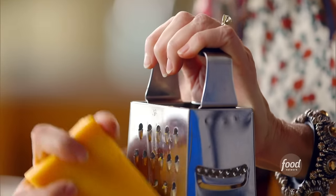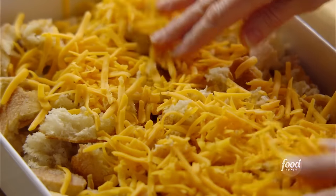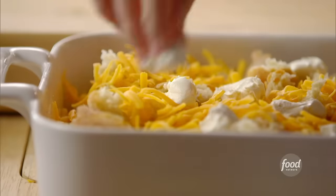For this casserole, you've got to have cheese. I've got a hunk of sharp cheddar, and I'll just grate it up and sprinkle it over the bread. The ingredient I absolutely love in this casserole is cream cheese — I'm just tearing off big chunks. It always results in deliciousness.